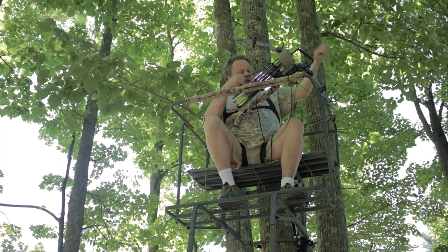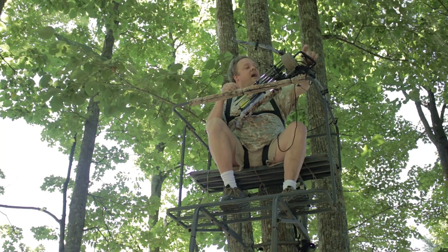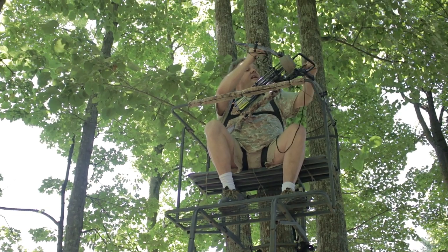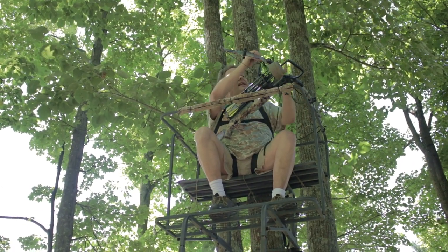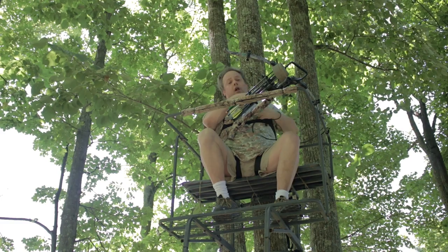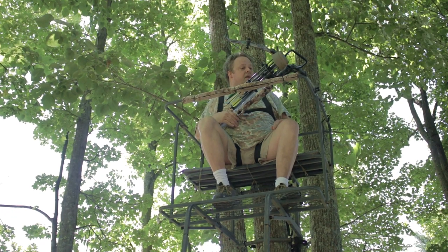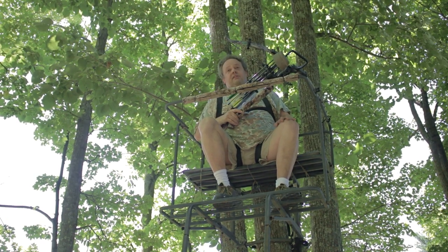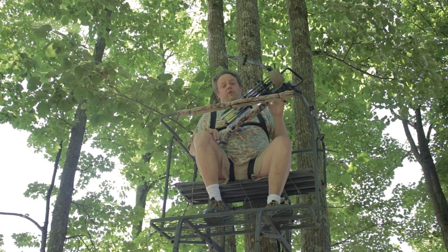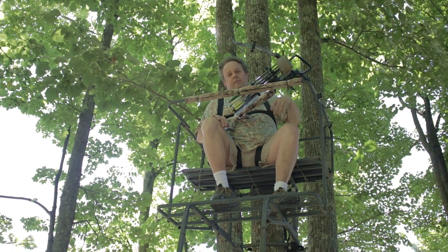We're not bringing the crossbow up into the tree stand with an arrow in it. Normally I would cock the crossbow on the ground and bring it up here. You'll cock it on the ground, hoist it up, but do not put an arrow in it. Arrows are in the quiver and ride up with the crossbow, but not in the flight groove — we're not going to load an arrow. To lower the crossbow, just repeat the same process in reverse: tie the rope on, lower it back down.